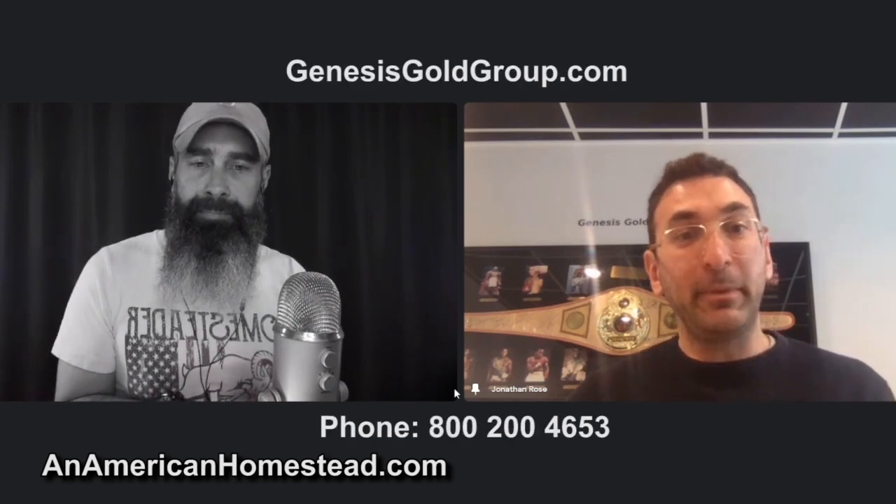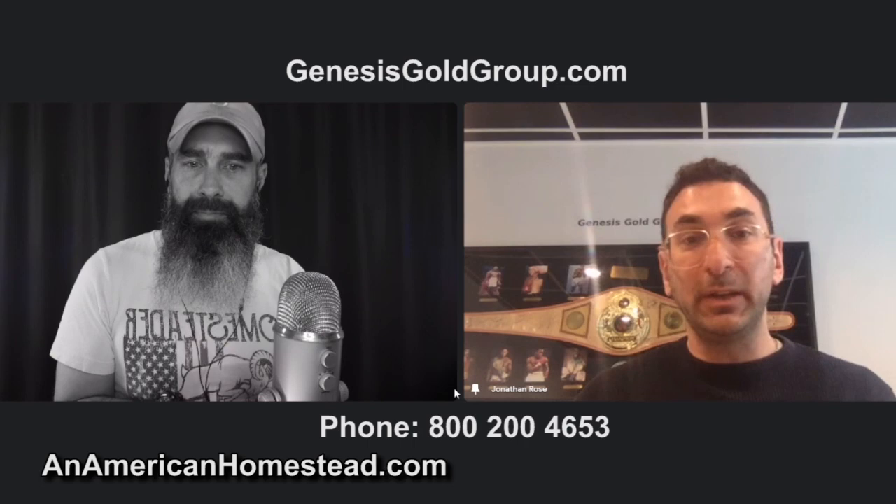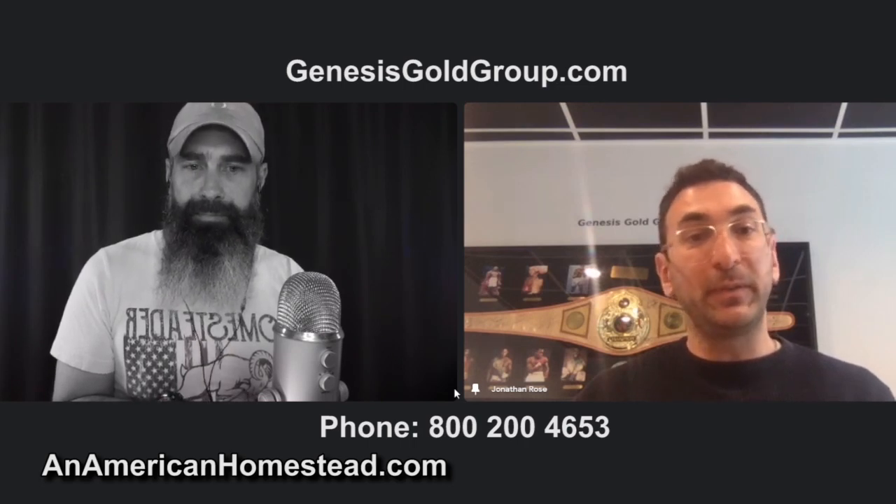Credit Suisse is a big player on the world stage, and I've heard rumblings about Deutsche Bank being over-leveraged too. It's going to be interesting to watch the next few weeks. Jonathan, I really appreciate you coming on — this is one of the things I'm asked about most. How can people find more information or get a hold of you? We have a great toll-free number, easy to remember: 800-200-GOLD, or 800-200-4653.